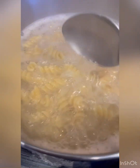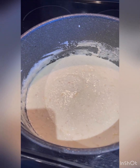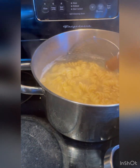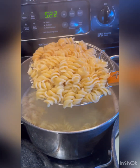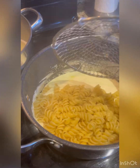Our pasta takes about nine to ten minutes to cook. So now our pasta is ready and our sauce is ready. We're draining the pasta and putting it directly into the ricotta sauce.